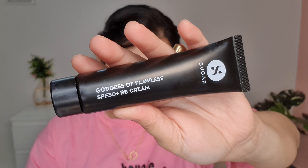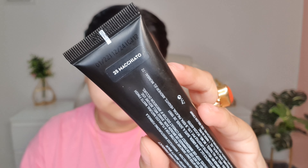Next for primer I'm using this pore minimizing primer which will help with my open pores. It has a silicone finish so it gives a very smooth and blurry effect to the skin.